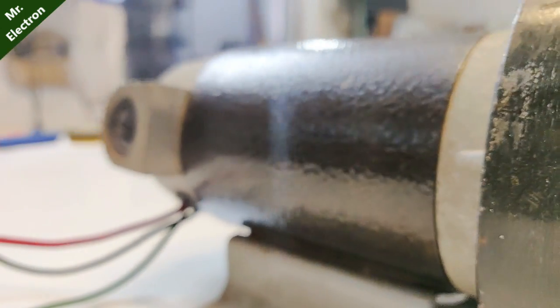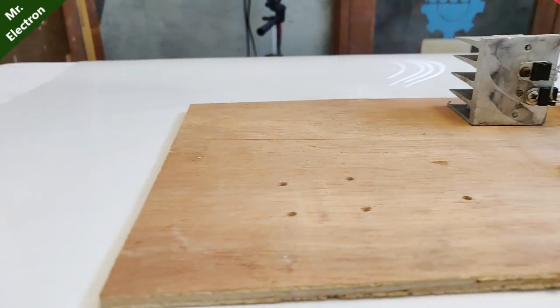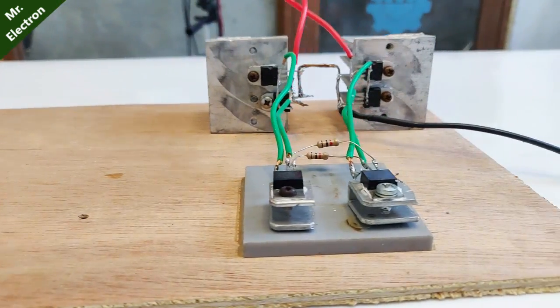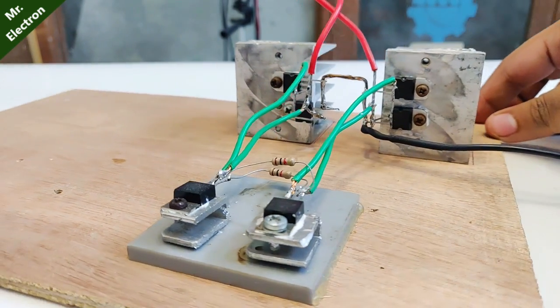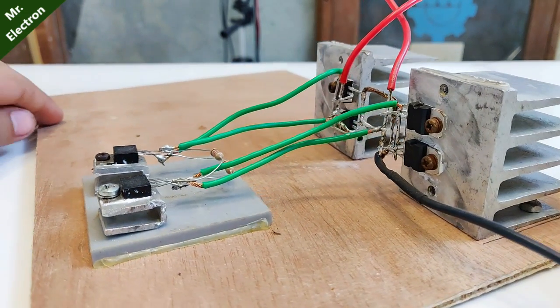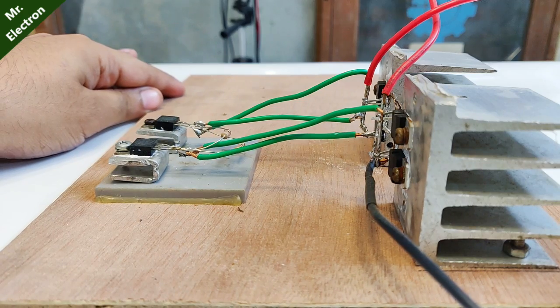We make a boost converter to operate it at 12 volts DC supply using a battery. Now guys, if you are an old subscriber of mine, you might be familiar with this switching circuit which I constructed a few months back. But if you are new, you can find the construction link in the description of this very video.